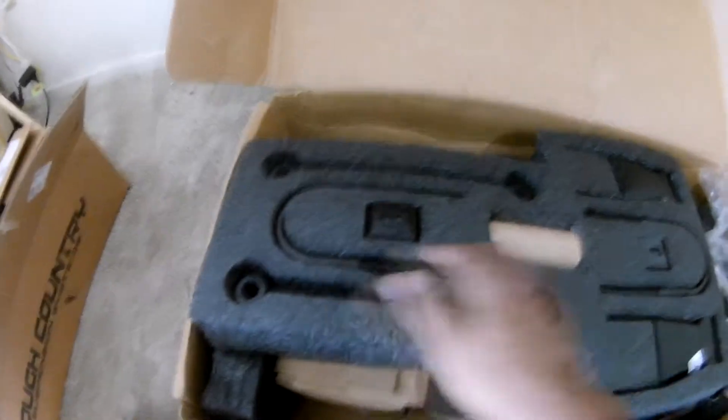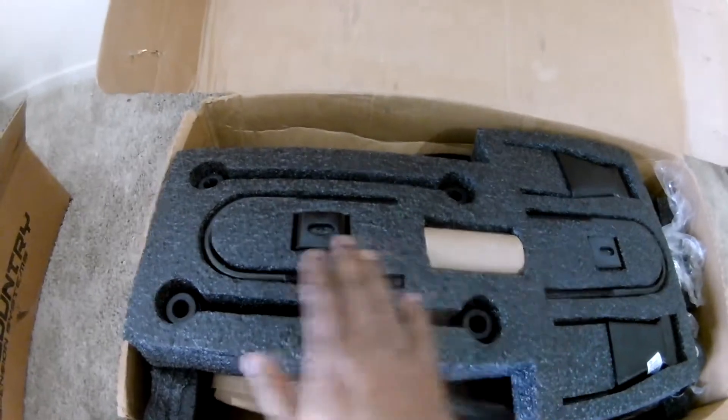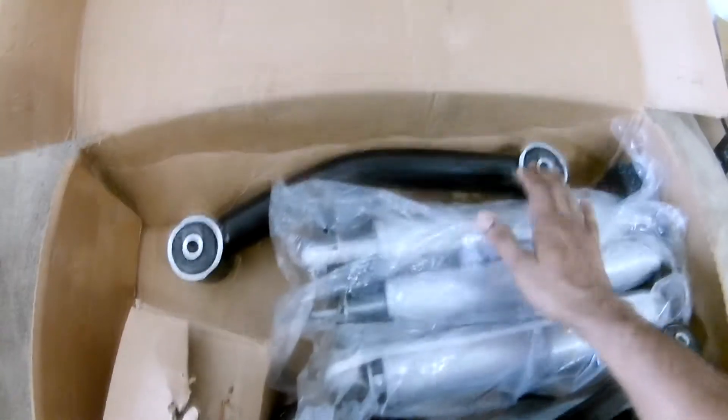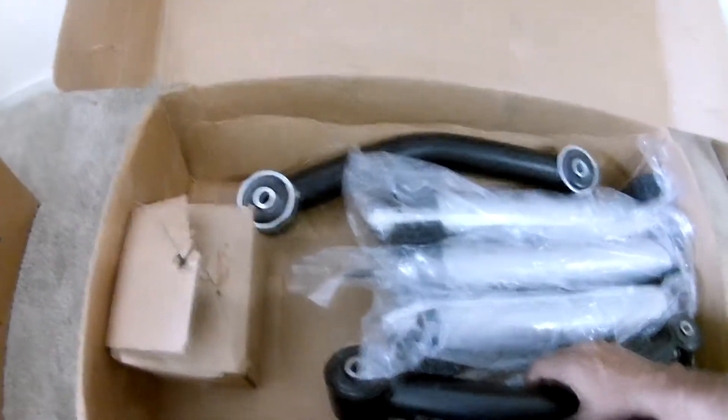In the top you see the shackles, eight u-bolts in two different sizes — four of one size and four of another — and the bracket. Under that you have the rear suspensions, rear shocks and the front shocks. The shock bushings are not included separately but they are inside this box. There are also two lower control arms.